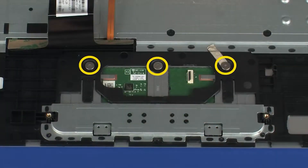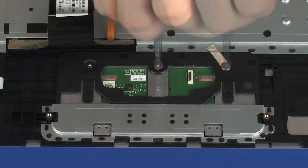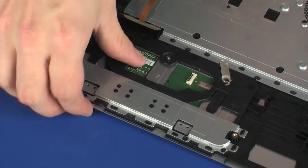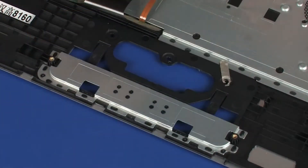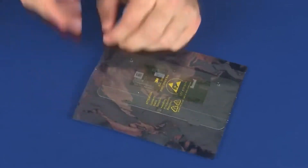Remove the three 2 mm P0 Phillips broad-head screws that secure the touchpad board to the top cover. Lift the top cover and gently release the touchpad board from the retention tab on the top cover. Slide the tabs on the touchpad board out of the top cover and remove. Place the touchpad board into a static-dissipative bag.